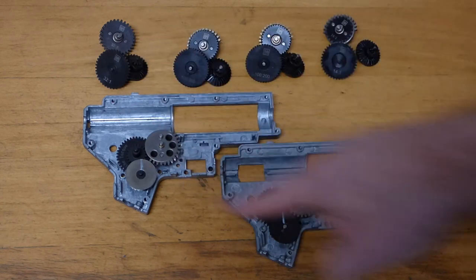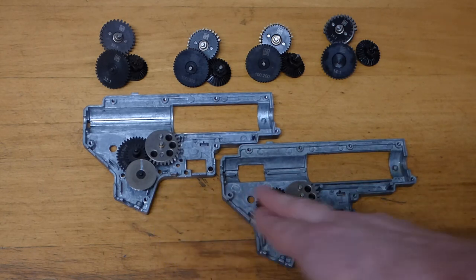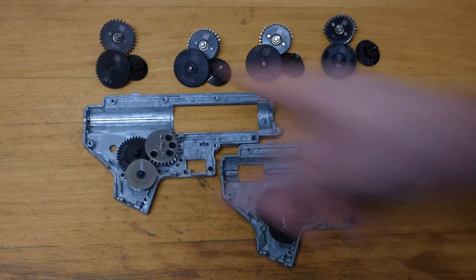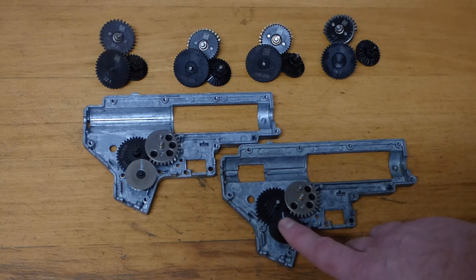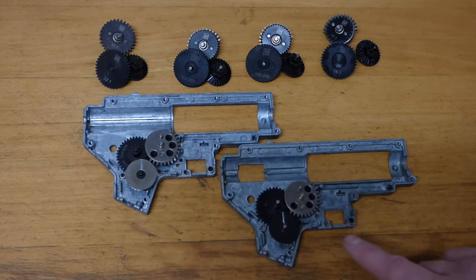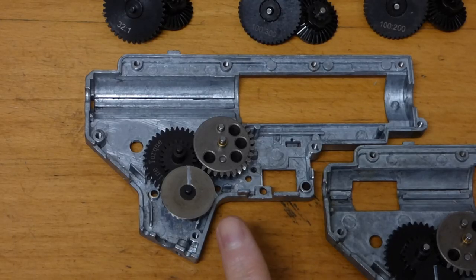Most of us understand the basics: the 18:1 gears are your standard set found in most guns, and as that number at the front gets smaller they get quicker — 16:1, 14:1, and so on. Going the other way you get slower but more torquey gears, like 32:1. But where do the helicals fit in? I've put little white lines on the gears in the gearboxes so we can see how many rotations the motor needs to do to turn the sector gear around once, and we'll compare them all.